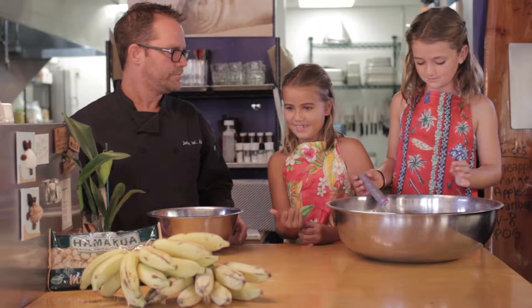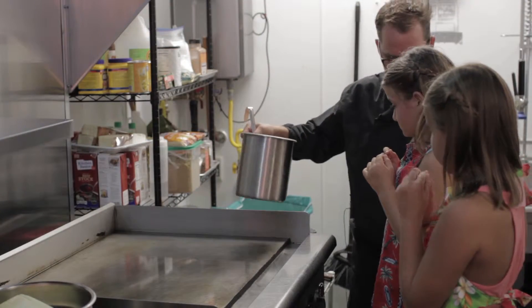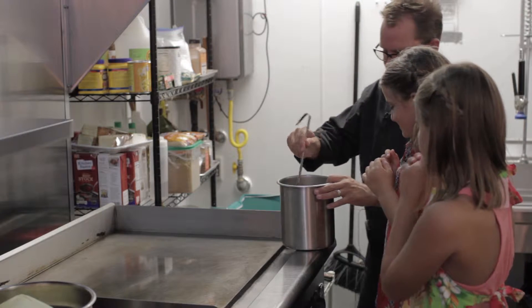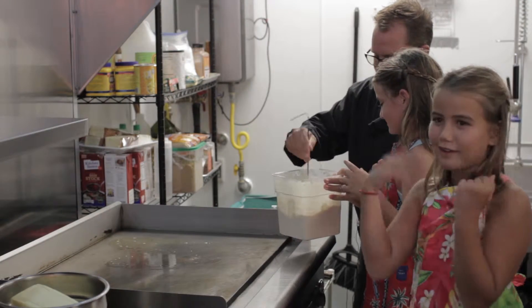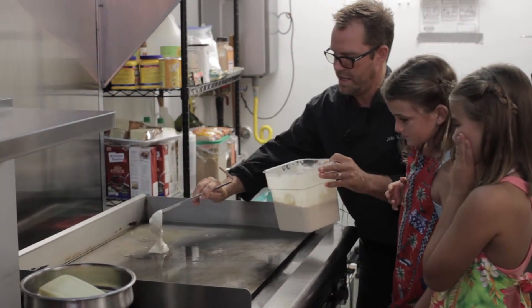And then we're going to go cook some. This is clarified butter — it's when you melt the butter and remove the milk solids and the fat, so it holds a nice high temperature. And then when you make a pancake, stir it all around and put it right in the liquid.